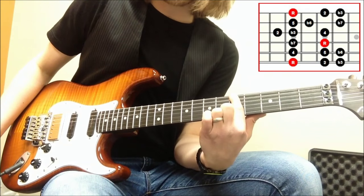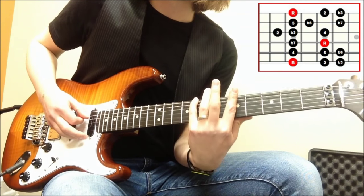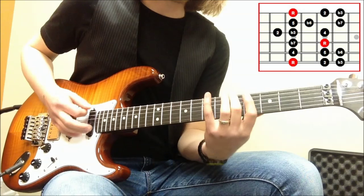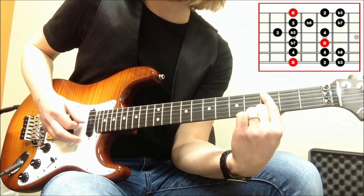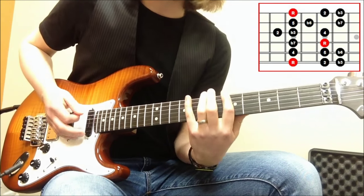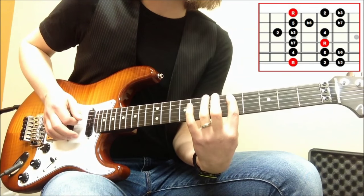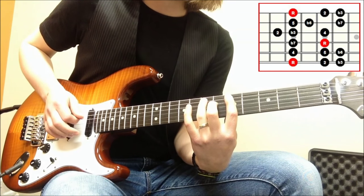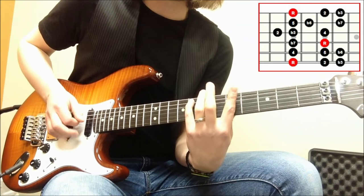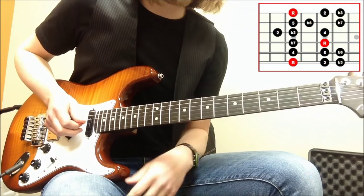We've got the root — that is the same as the major scale. We've got the 2 — that is the same as the major scale. But the next note here, that is what you'd call the flat 3. Reason being, if I do my major scale: 1, 2, 3 — if I flatten that, you get this note here, and that's what we've got. Continuing: 1, 2, flat 3, 4. The 4 is the same as my major scale, as is the 5. And then I've got the flat 6. If I do my major scale and flatten the 6, it'll be the same note: 1, 2, 3, 4, 5, 6 — if I flatten that, I get that.